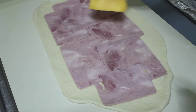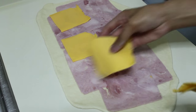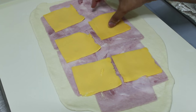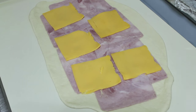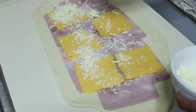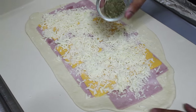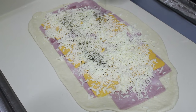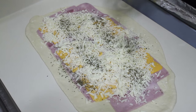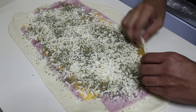Put your ham on top and your cheeses. I'm using American cheese, but you can use cheddar or any other cheese you like. If you don't like ham or can't eat it, use turkey or chicken. Put the mozzarella on top and sprinkle the Italian seasoning, and that's pretty much it.